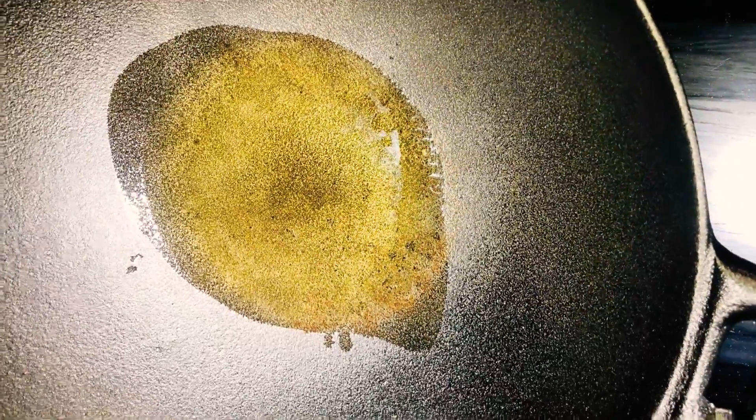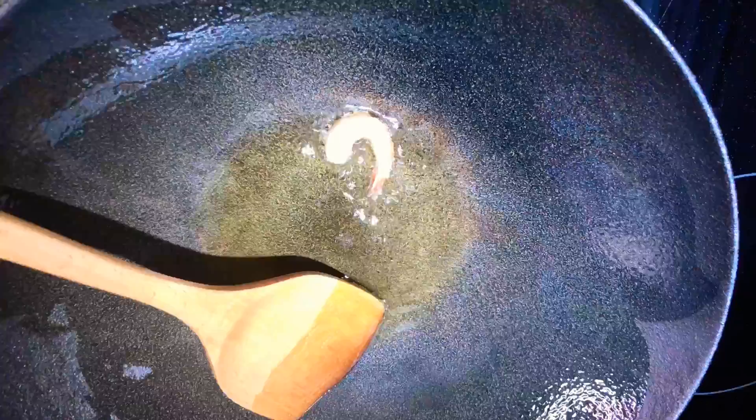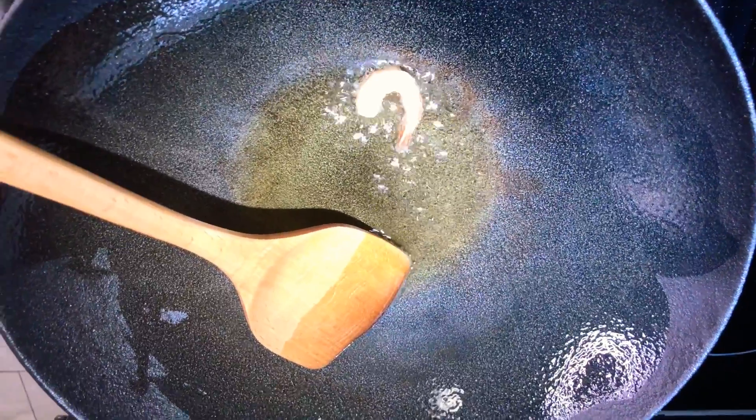I added the olive oil to my wok and I'm just going to let this heat up a little bit and then I'm going to add my shrimp. Now we're going to add our shrimp.